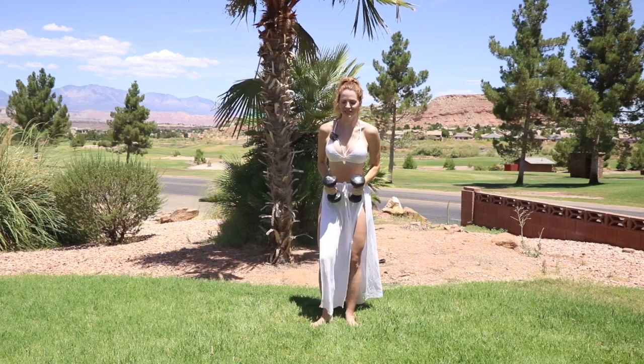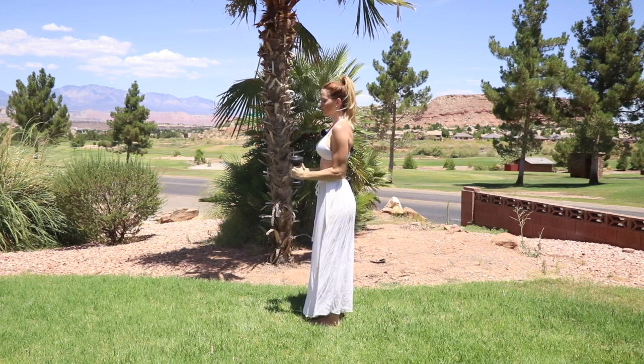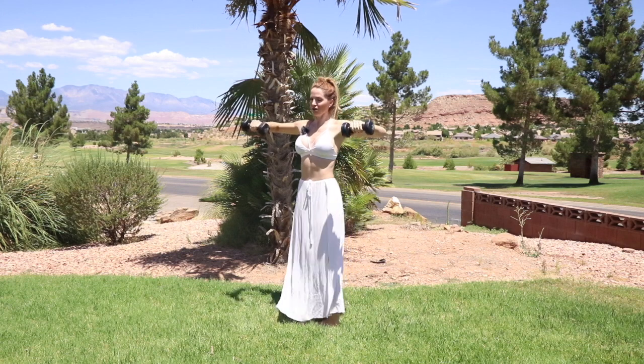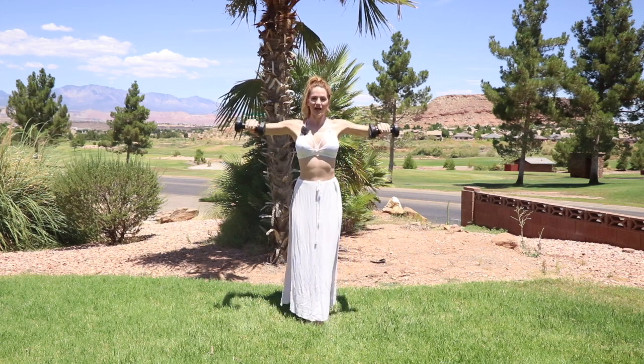Great work. Let's go ahead and go into laterals. For a lateral raise you're going to have a 90-degree angle — your elbows are right into your ribs and they're going to go right up, parallel with your shoulders. A nice good 90 degrees. Let's go for 10.